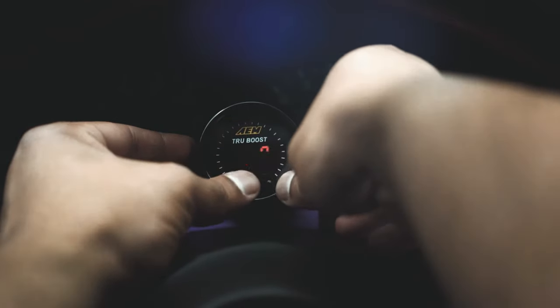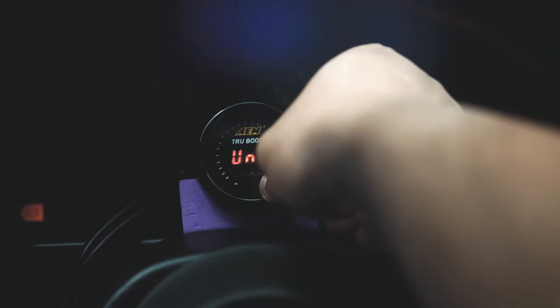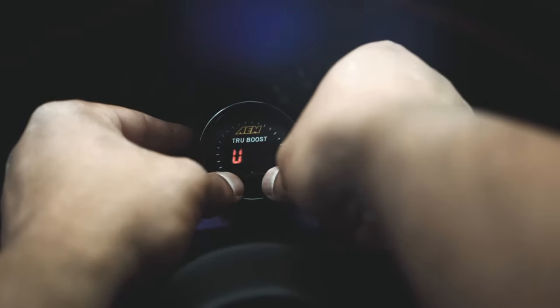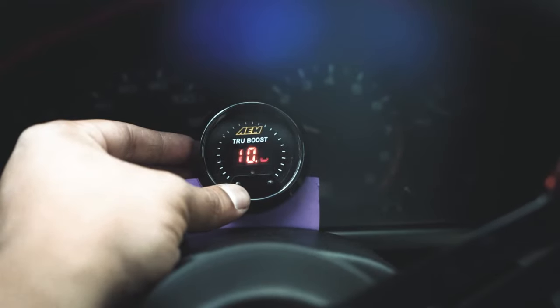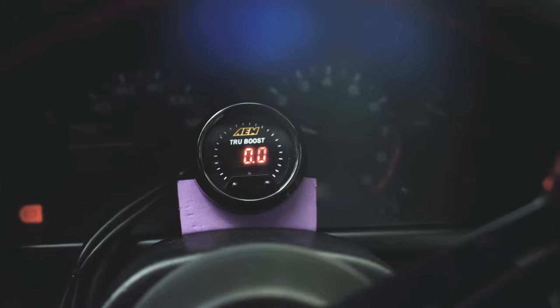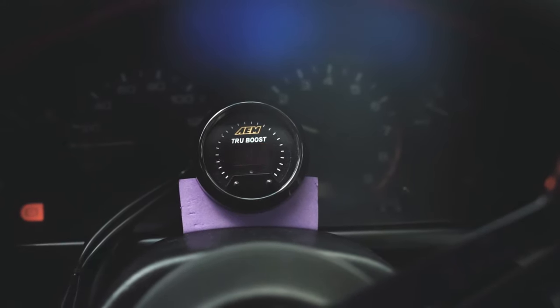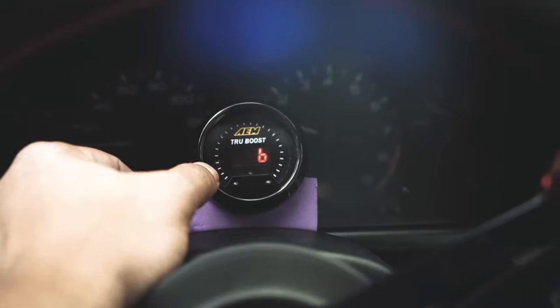Double press, and now it's scramble boost. Scramble boost is basically kill mode — if you're on a drag strip or you want to pass a truck or a fast car, you hit the scramble boost button and you get an extra special boost setting to hunt something down. I don't have the scramble boost connected in my car, so I'm not going to worry about it. I put it at 10 because I want to run 10 PSI as my maximum boost.